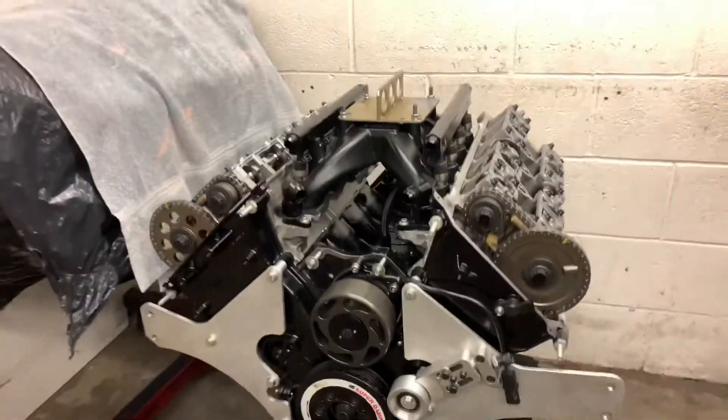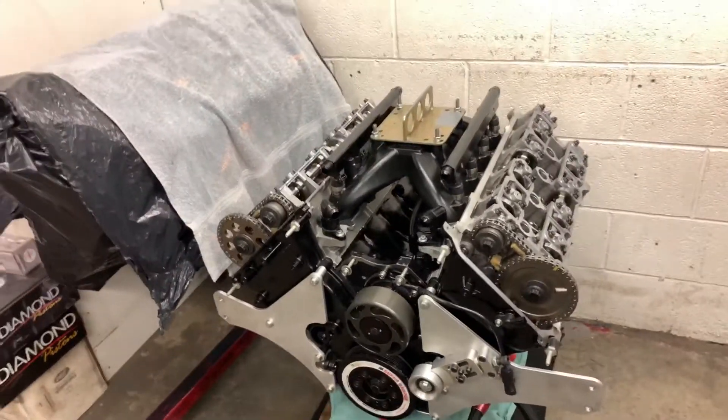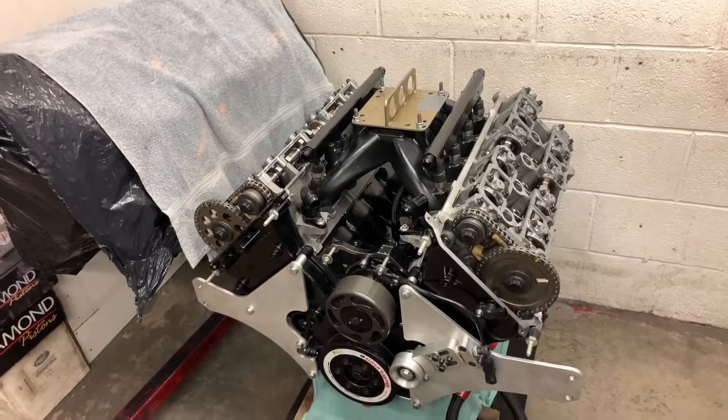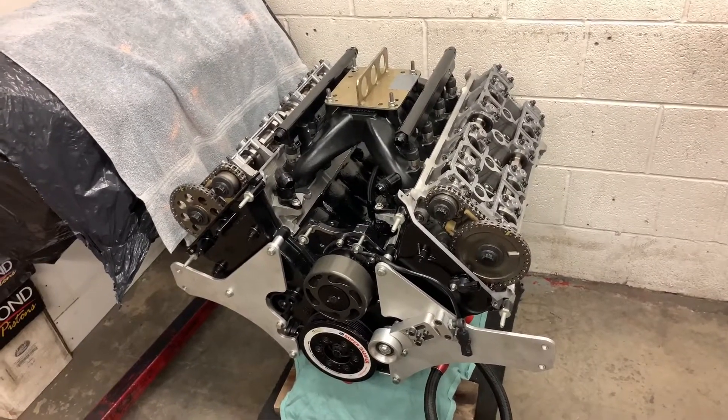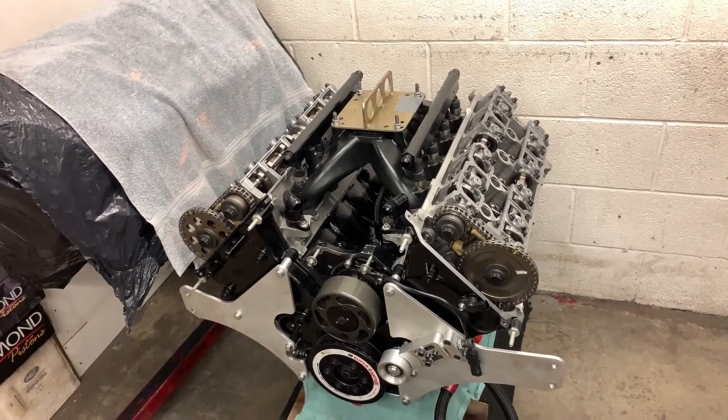Almost, almost. Yeah, looking good, looking good. So what's left here to go? Paul: I just put the valve covers on — new gaskets — and the timing chain with a nice system. Yeah, it's all good.